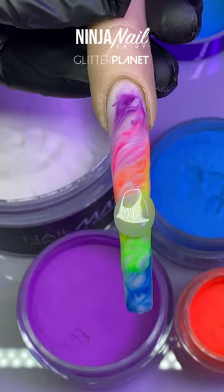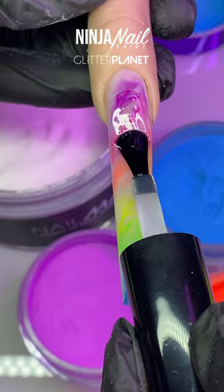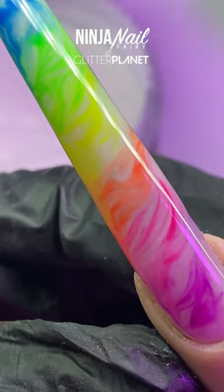Once I've finished applying the acrylic, I'm encapsulating in clear, then going to file and buff, and we are top coating with supergloss, adding cuticle oil — and this is the final look.